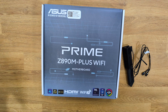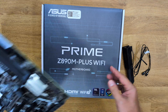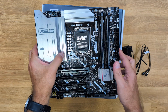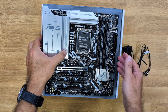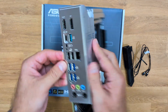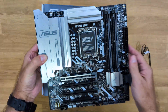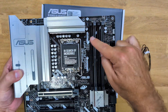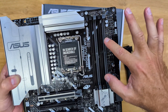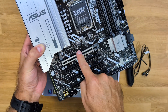Starting with the ASUS Prime Z890-M Plus WiFi, which has a more compact design — it is a Micro-ATX form factor. In terms of CPU compatibility, it supports the latest Intel processors. For cooling, it looks and feels really awesome. At the back it has a built-in IO shield, so we don't need to fiddle around with the case. It supports four DIMMs of DDR5 with a maximum capacity of 192 gigabytes of RAM.